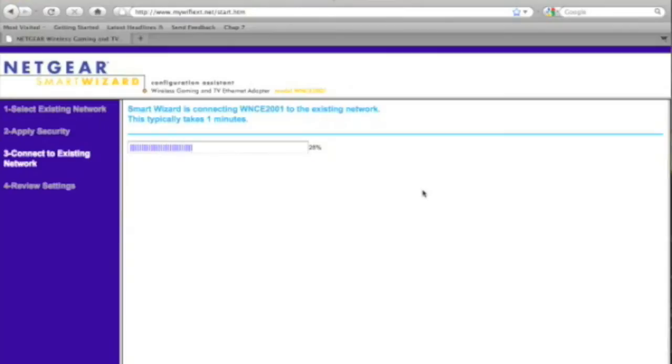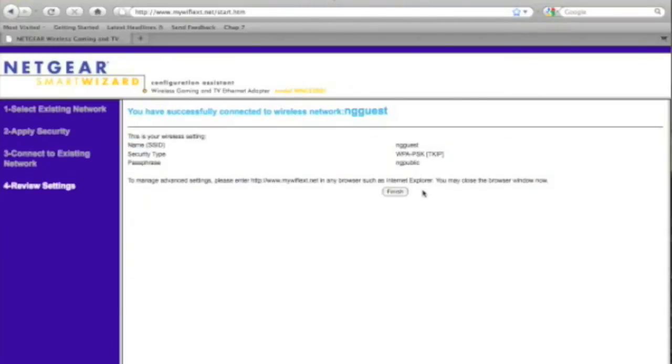Once you pair it with your network, you only have to do this once. It's going to act as a wireless client, so you can take it out of your game console and put it into any other device with a network port, like your HDTVs, Blu-ray players, and DVRs.